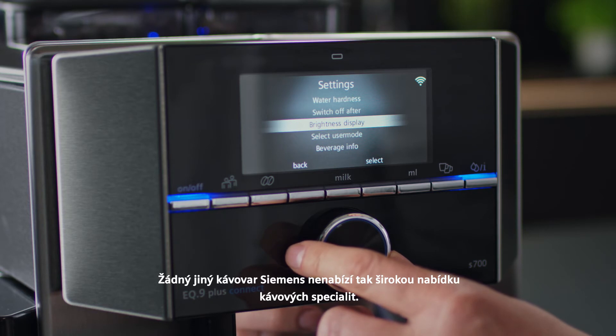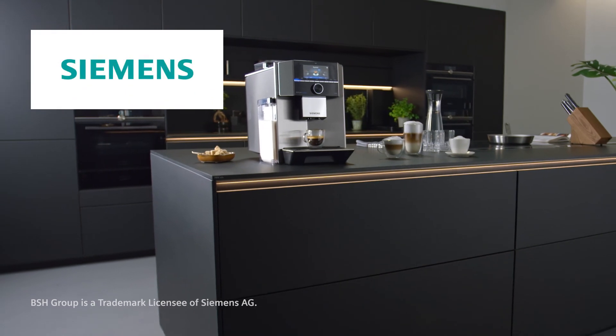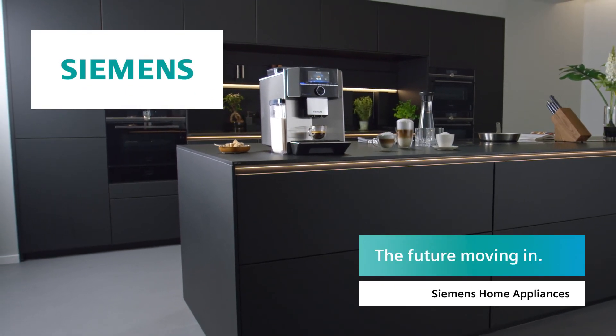No other Siemens coffee appliance offers a wider range of coffee varieties. Siemens – The Future Moving In.